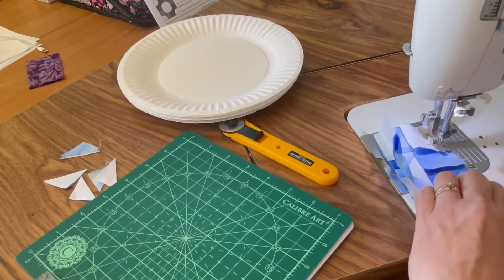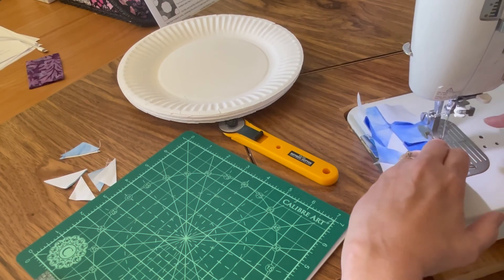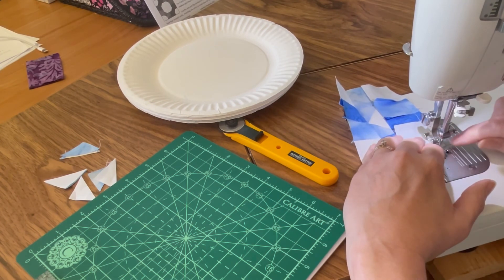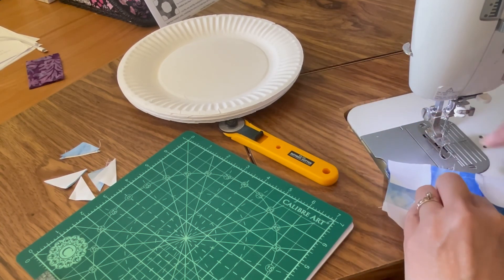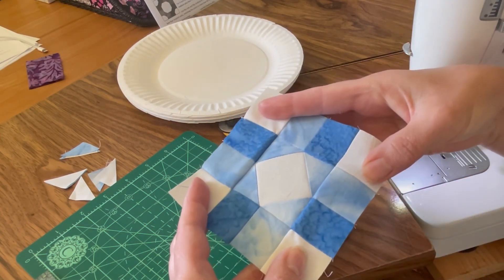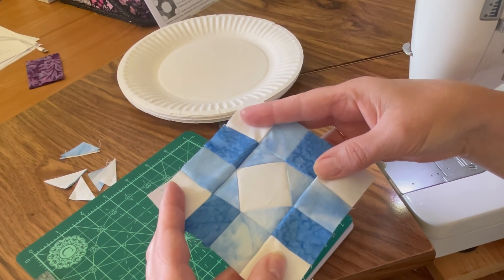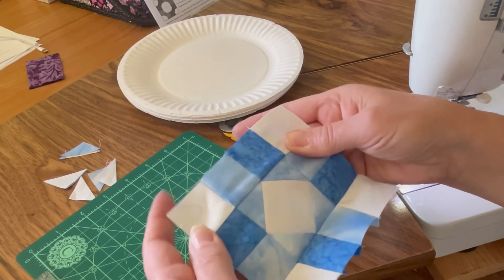The other big factor is seam allowance, and sometimes that takes practice. Some machines have a setting that gives you a good quarter inch. My machine has a line that says quarter inch, and the foot is a little narrower than the line, so I find that quarter inch mark is pretty accurate and I try to sew to there most of the time. And so there's your block — this is Susanna, block eight. I hope yours comes out accurately and that you have fun sewing it. We'll be back tomorrow with block nine. Thanks a lot, bye!